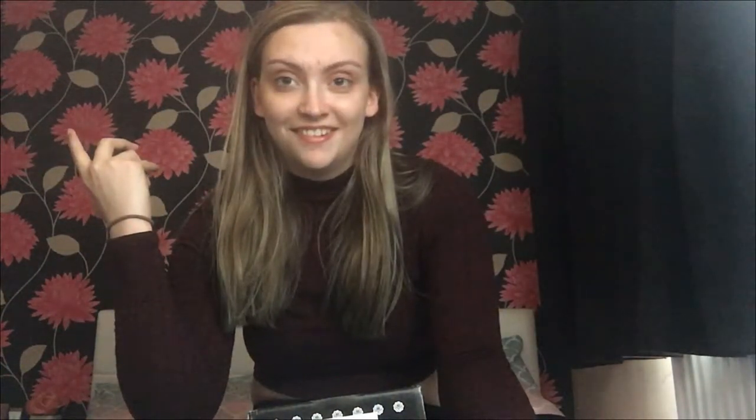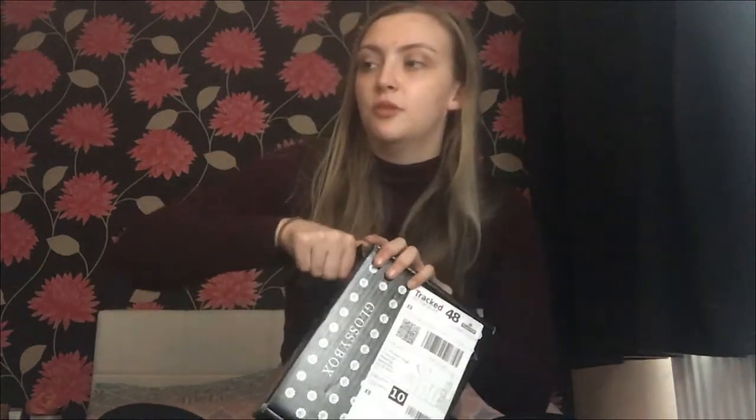I'm having a bit of a breakout at the moment as you can see, and also you may hear clicking because my boyfriend is sat over there playing RuneScape. I've been waiting to do this all day, but my boyfriend doesn't live in the video, so as soon as he said he was playing RuneScape I was like, yes, I can record my video.